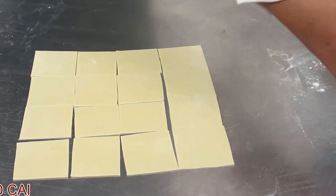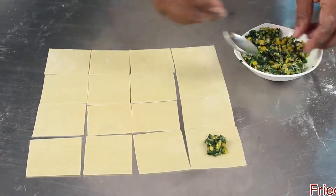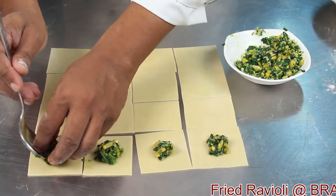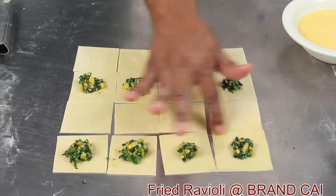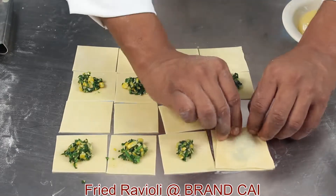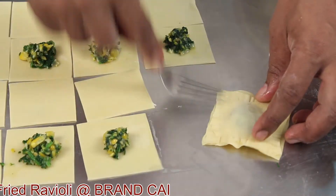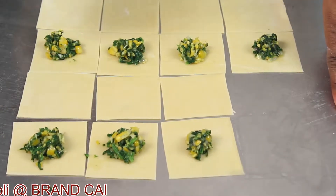Now the dough is divided into many squares. Take the stuffing and place a small amount in the center of each sheet. Apply egg wash around the edges, and place another piece of dough on top. Seal it with a fork mark. Apply the same method with every one — it will be covered, sealed, and then ready to be deep fried.